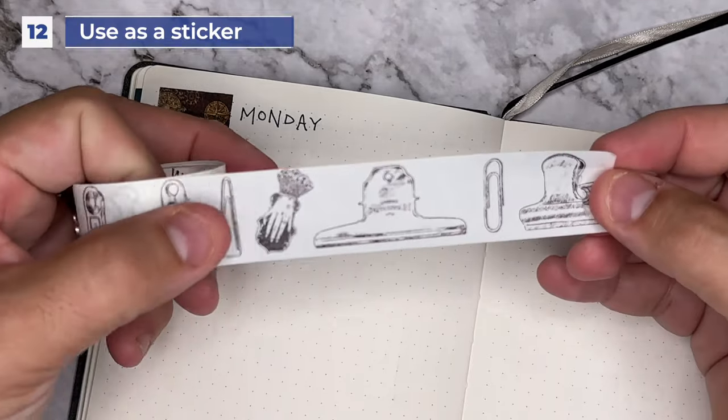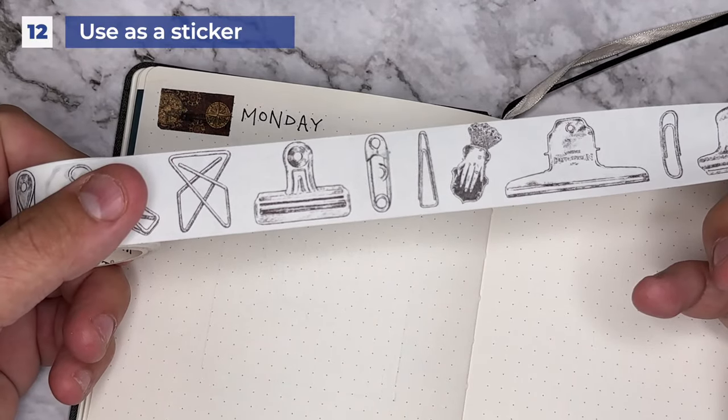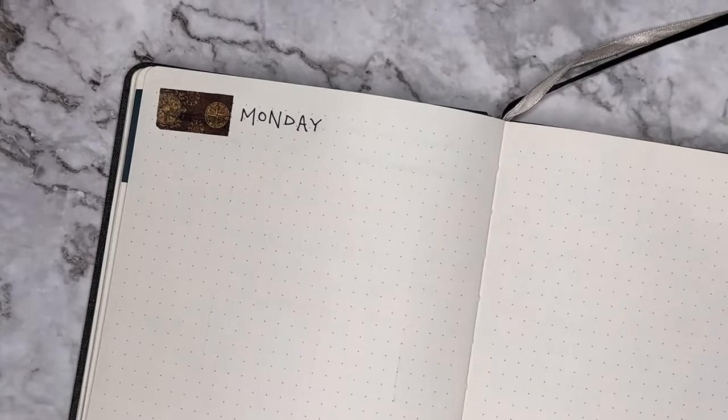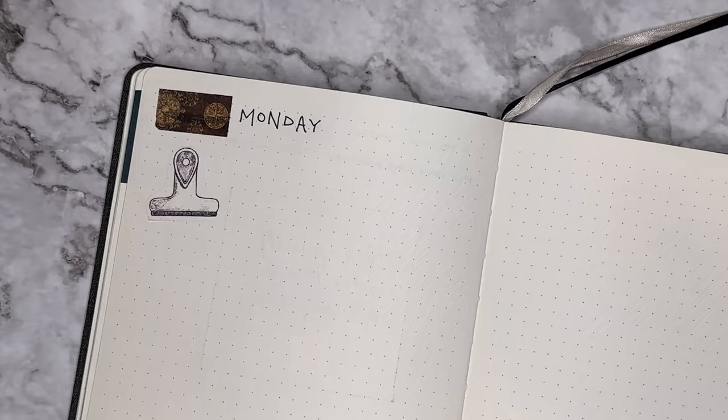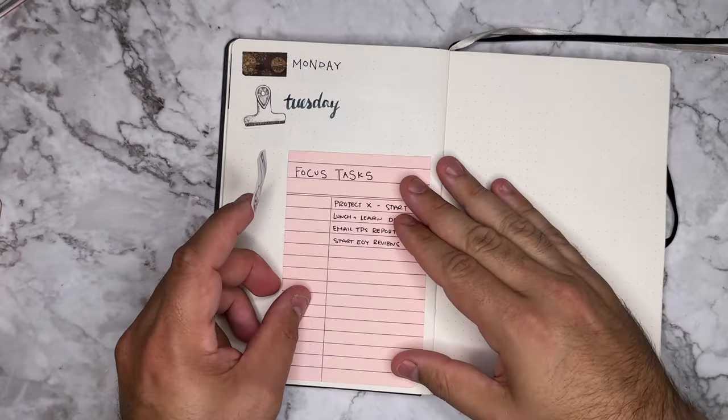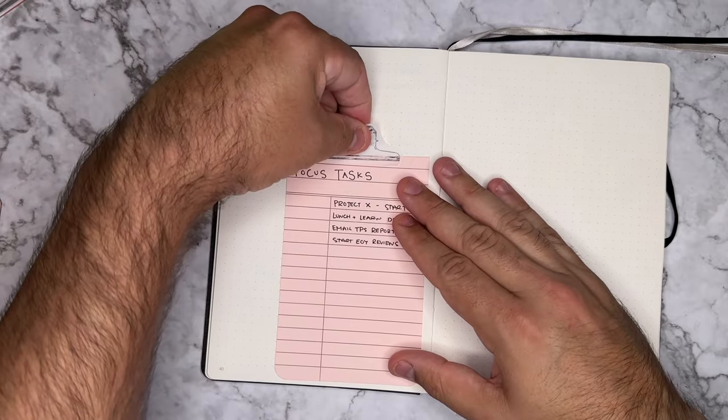Tip number twelve, use your washi as a sticker. Sometimes your washi tape may have patterns or images already on it. Cut them out, add them straight to your page, and put a title next to it if you want to — it looks more like a sticker than a piece of washi, and that looks pretty cool. You can go that extra step and use it to tip something in inside of your journal, and depending on the design, it can actually look like it was meant to be there.